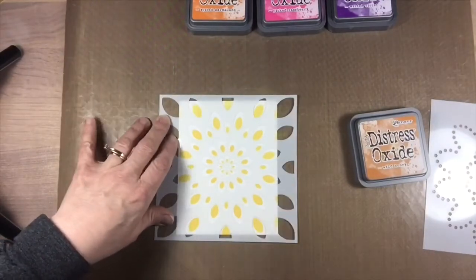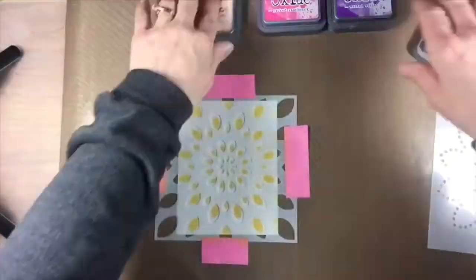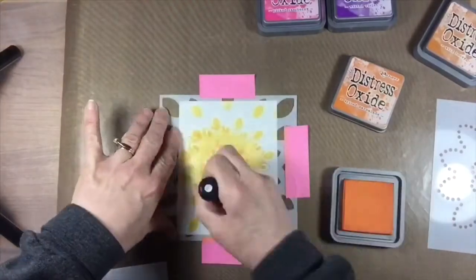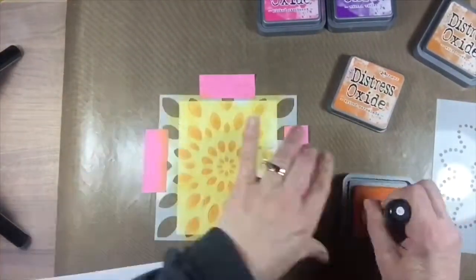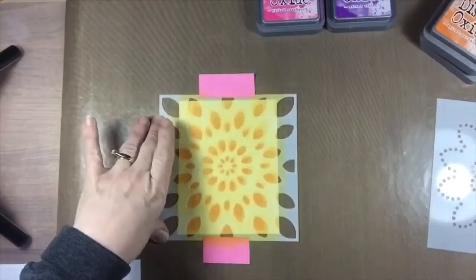I used Distress Oxide inks for my stenciling and the colors blended together beautifully. I started with the lightest color and worked to the darkest color for the top layer. As a bit of an experiment, I created a second card using the reverse color order, starting with the dark and working towards the light.